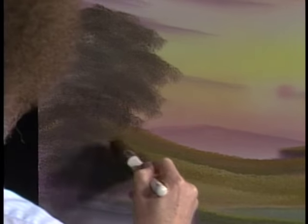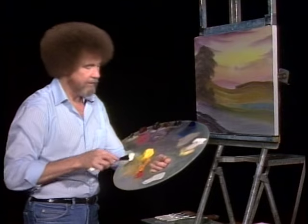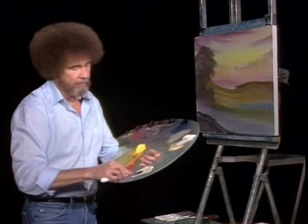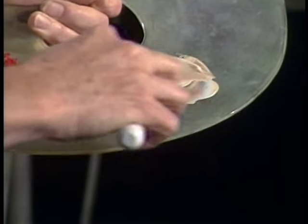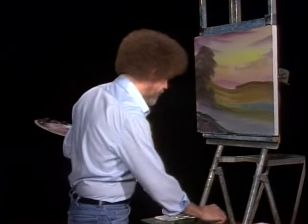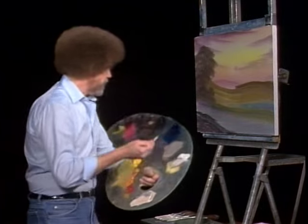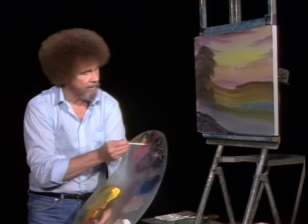Maybe it comes right on down here — maybe there's a nice little bush that lives here. Just have to make a decision and drop it in. I'm going to take some liquid white and put it out here with a little yellow ochre, a little dark sienna — not much, just a little — maybe a little more dark sienna. Mix it all up. This is very thin paint.